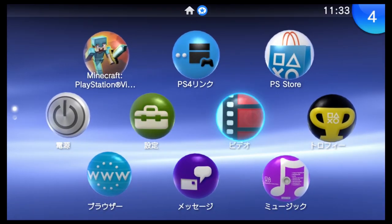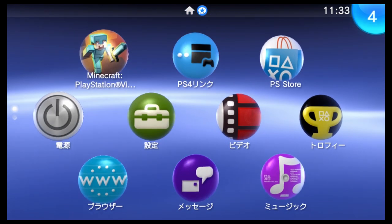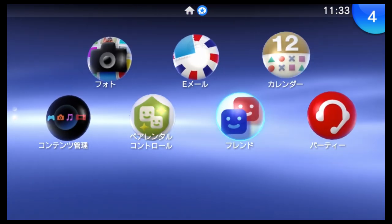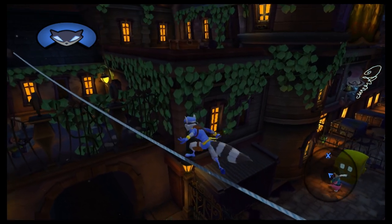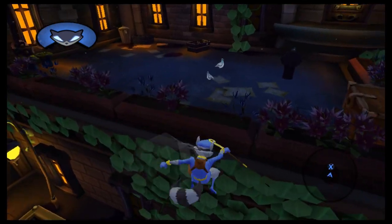I did play quite a bit of this just to check it out. The thing that was really strange to me about this system is it doesn't play all the Vita games. It's literally a Vita that has a hard time playing Vita games. It's very, very odd that they went that route.